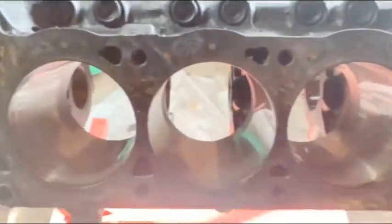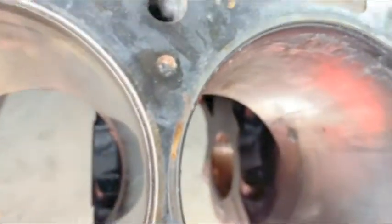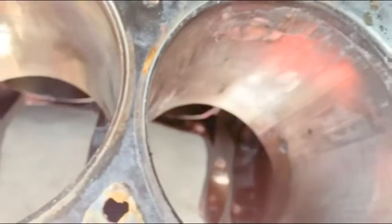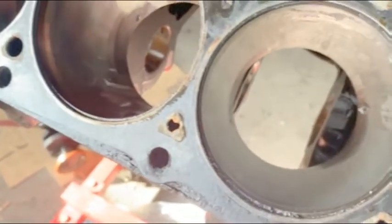All right, I got everything disassembled. This is the cylinder that had the piston with a hole in it — doesn't look too bad. Nothing that really damages these other ones too much, but we'll see what the machine shop says. Here's the other one — doesn't look too bad. I don't know, maybe up here they're gonna have to do something with it, but we'll see.